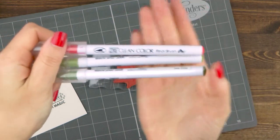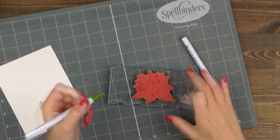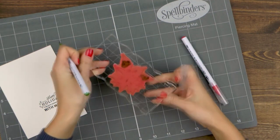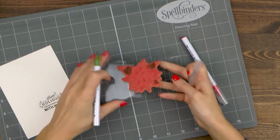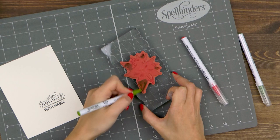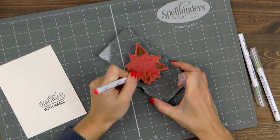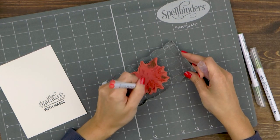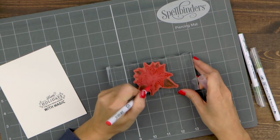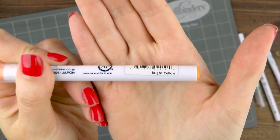I'm going to use Zig Clean Color Real Brush Markers today in mid green, olive green, and carmine red to color this poinsettia. It is a little bit difficult to figure out which sections need to be colored red. It is helpful to stamp this image in any ink color, maybe just black, onto a piece of scrap paper to make it easier to see which sections need to be green and which red. I've colored this stamp many times already so I remember where the leaves are, but I would recommend you stamp it onto a piece of scrap paper first and use it as a guide. You can use any watercolor markers for this technique and color the leaves as well as the petals. I also added a little bit of yellow to the flower center. You can use one marker per color or two or even three markers to add different shades of one color. I only have one red so I used that, but for my greens I used a lighter and a darker green marker.